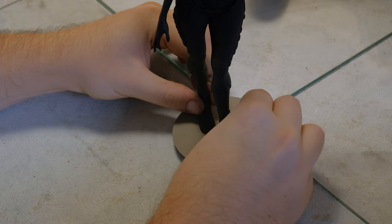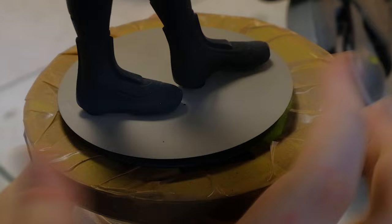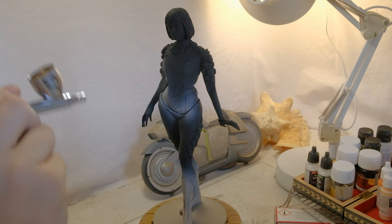I start with the character following similar steps as with the bike. But this time I don't need as much sanding, and I quickly can prime and put the print on the bigger base that I designed for bigger characters. Again, I add the main colors with the airbrush for a better and more even coverage. I try to be extra careful with how much paint I use, especially on the character.